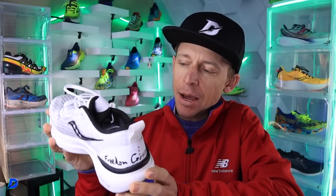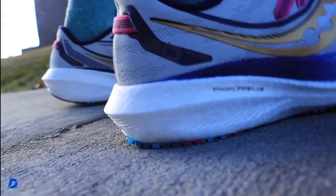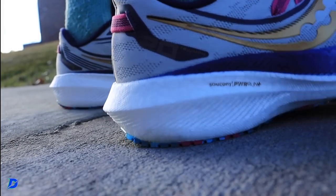How would I use this shoe? Daily training and middle distance. I don't think I would take it to long runs — I think it could, but there are better options for that.